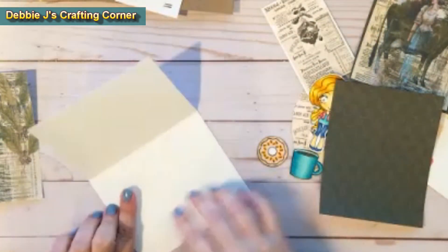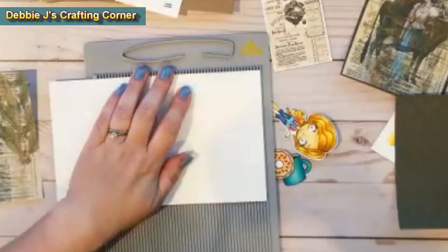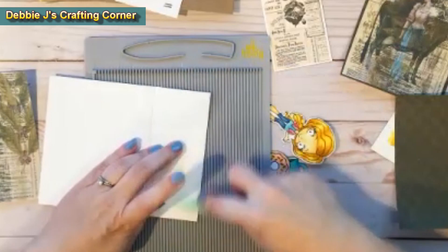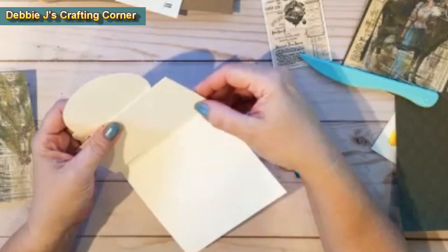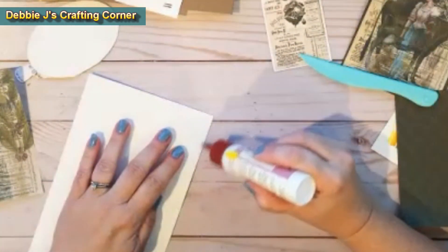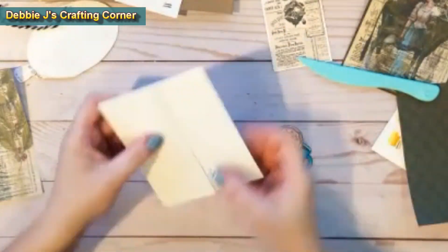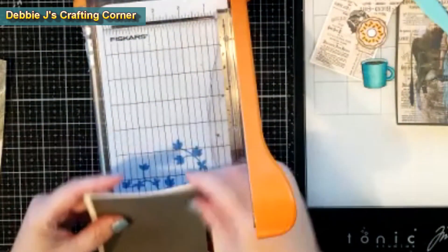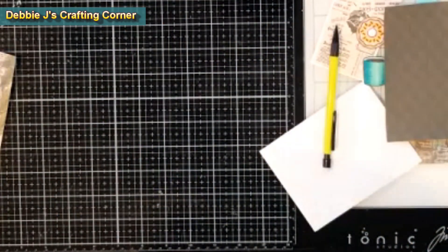Next, I'm taking a standard A2 size card base and I'm going to score one of the edges at 2 inches. That is going to give us a little fold for a pocket that we can put a gift card in. I keep testing things out at each step along the way, just adding a little bit of glue on the two edges to make that little holder. And you can see that it works perfect with a gift card. Next, I'm going to trim up some of this other patterned paper from that same paper pack from TaylorMade Cards For You. This one has some coffee leaves on it — it's real pretty.